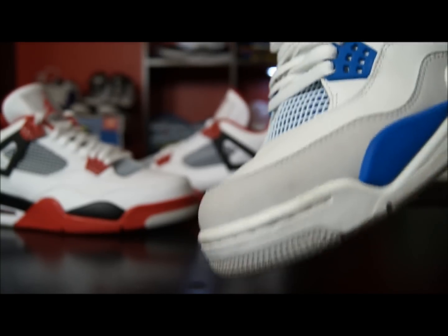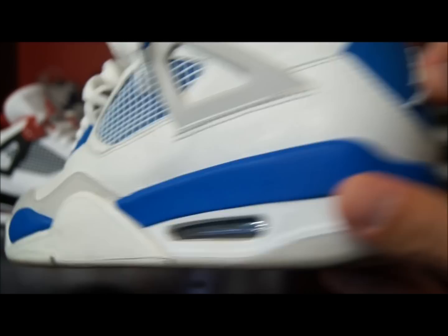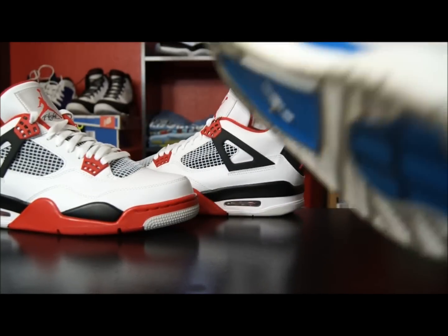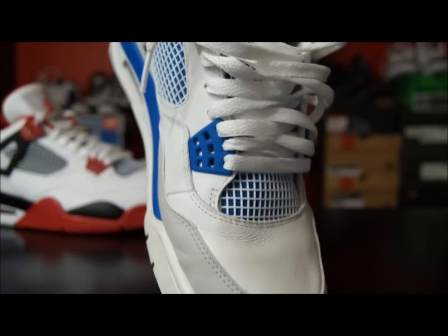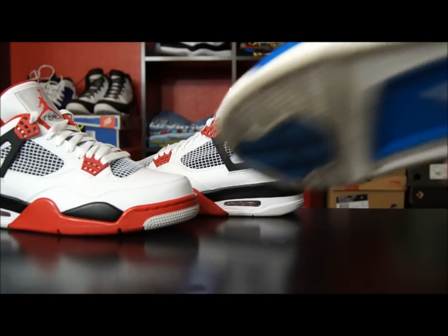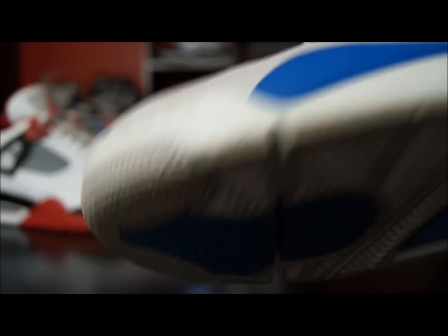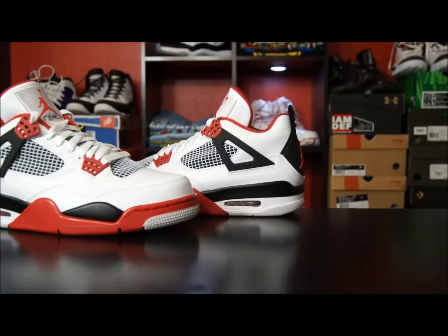I'm going to call them Fire Reds, just because that's what I remembered them as when I was a kid. That's pretty much what they look like. I don't clean my shoes or anything, I just wear them — there are creases and things like that with the leather. Those heel creases on the 4's are going to happen. I personally don't care, I'm just going to wear them.